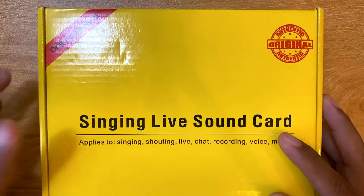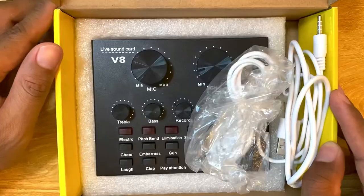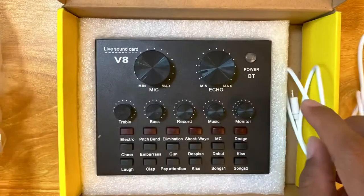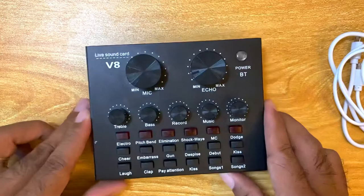Going straight into the unboxing, we have this little box here. It comes with the V8 Live Sound Card and three cables — one for charging and two to hook up to your smart devices.